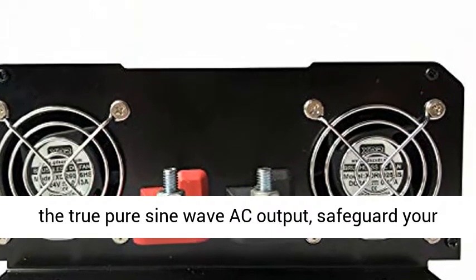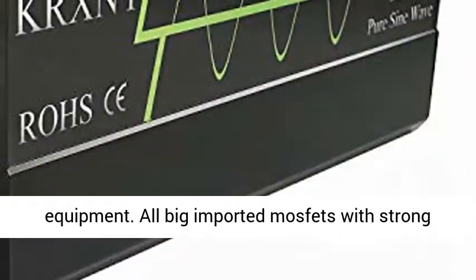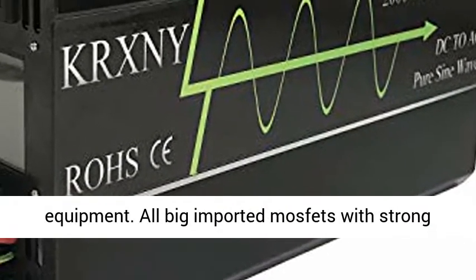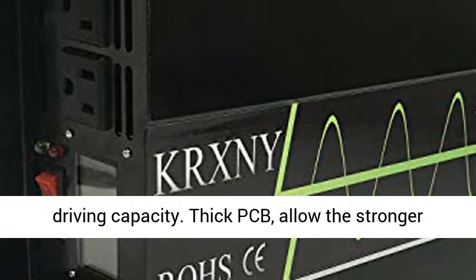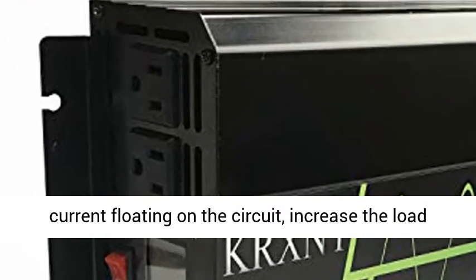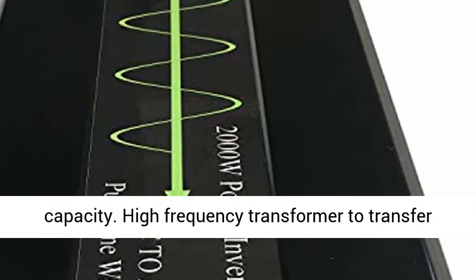High Quality True Copper Inductance filters the waveform to ensure True Pure Sine Wave AC output and safeguard your equipment. All big imported MOSFETs with strong driving capacity. Thick PCB allows stronger current flow on the circuit, increasing load capacity.